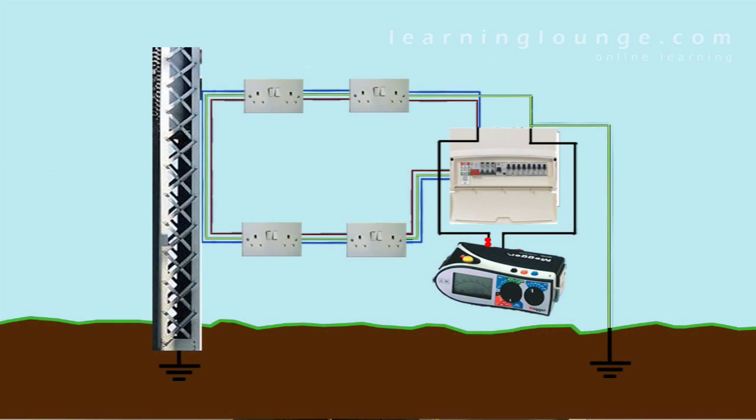From the main earthing terminal, the earthing conductor connects to the means of earthing dependent on the supply system. So in some situations, especially new builds, the full earthing arrangement won't be in place until the supply has been provided by the electricity distributor. The full earthing arrangement is required because only with a connection to the general mass of earth can faults between live conductors and concealed structural metalwork in contact with earth be detected.